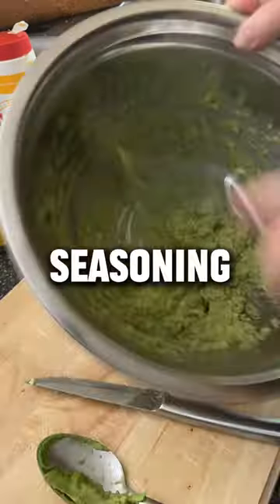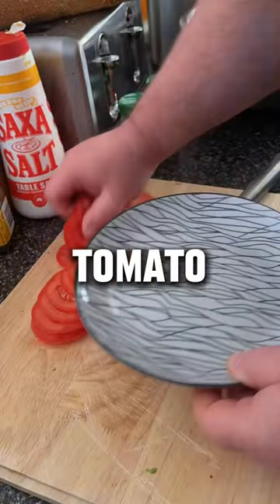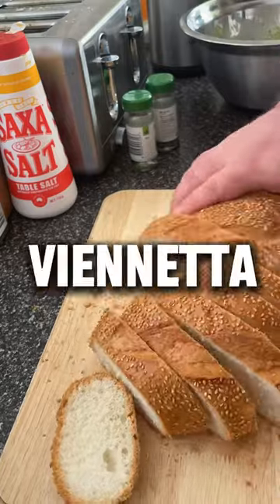Squash down those avocados, put some seasoning in, cut up the tomato, cut up the Vianetta. Look at that Vianetta — it's beautiful.